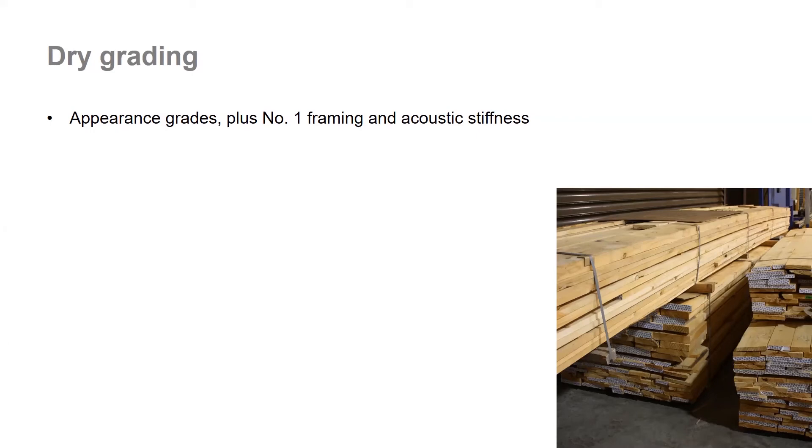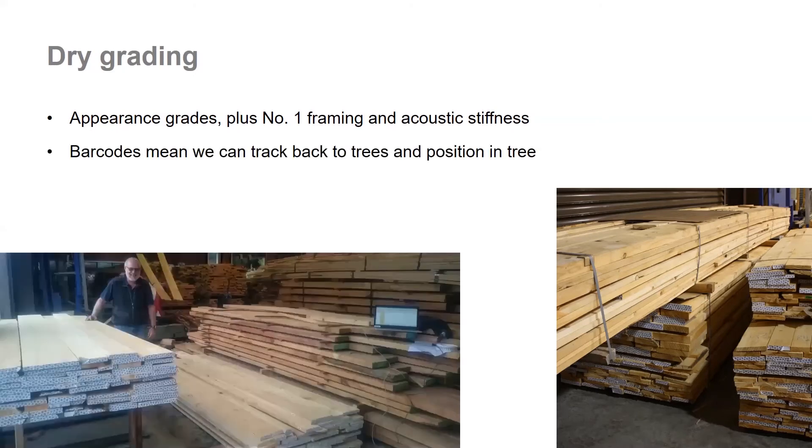For the larger boards, we also measured the acoustic stiffness. When doing the grading, normally you would dock any damage off the ends of the boards and potentially re-saw them to a different width if there are defects on the sides. We graded the boards as if that had happened, but we didn't actually do it. So the graded volume for each board was generally a bit smaller than the volume of the board itself, because we assumed that material would have been cut off. The barcodes are still attached to the boards, so we're able to track this grade information back to each individual log.